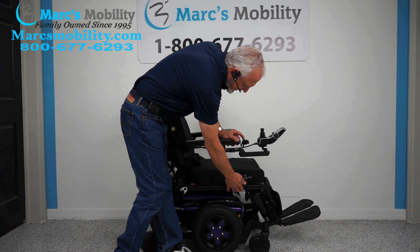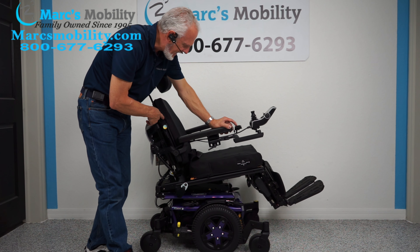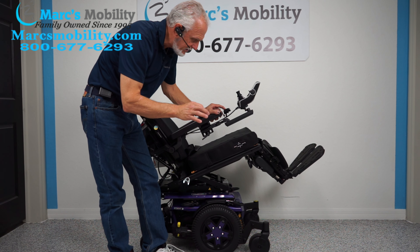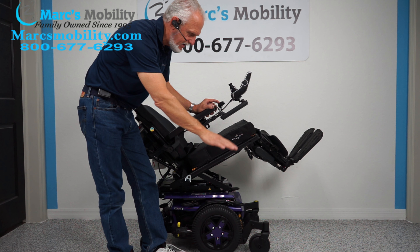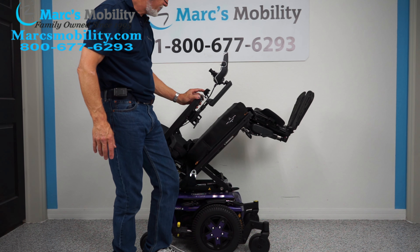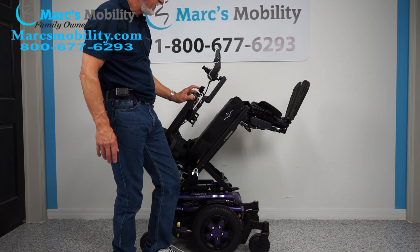The next feature I'm going to show is called the electric tilt. The electric tilt is when the base goes back, taking the legs and the back with it. One thing about these buttons: there's a one-second delay, so if you push the button and it doesn't go back, just hold on — it's a one-second delay. This is your electric tilt.